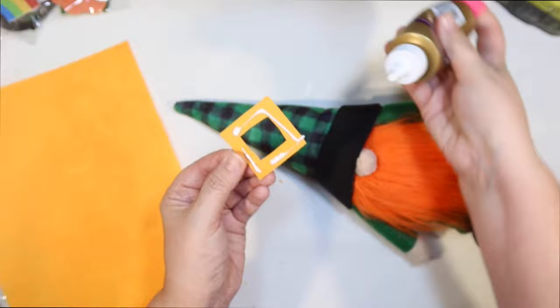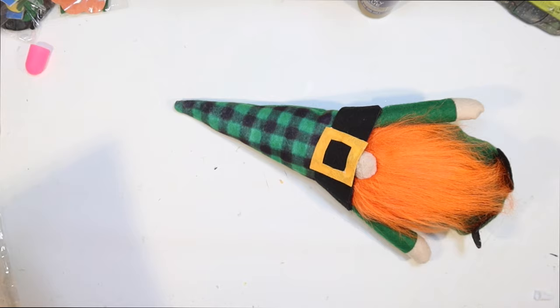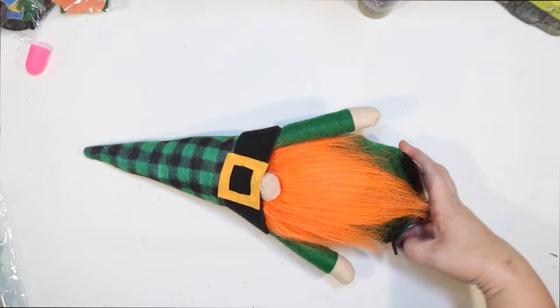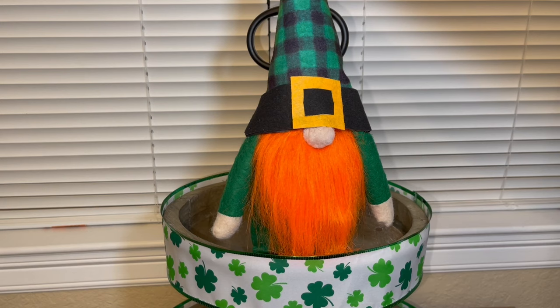To glue it down I'm using some tacky glue from the Dollar Tree — I didn't really think it required hot glue and it worked really well. Once I get that on there, I'm just going to go ahead and give his little beard another little comb and trim because it's a little shaggy but super cute. I think he's looking really cute. I kind of like him just the way he is, so we're going to stand him up on the top of the tier tray where there's plenty of room for a big gnome like him.